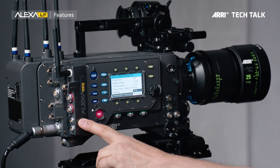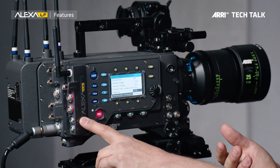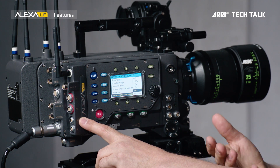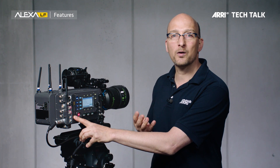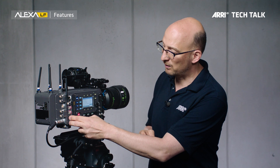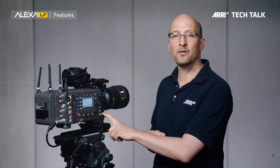We've also increased the number of accessory power outputs. I'm always being told by the rentals there are never enough accessory power outputs on the camera. Right here used to be a connector called LDDFP for a device we don't actually sell anymore, and we changed that into a 24 volt accessory power output. On this camera we now have four 24 volt accessory power outputs — two in the back here and two in the front — and we have one 12 volt power output in the front.